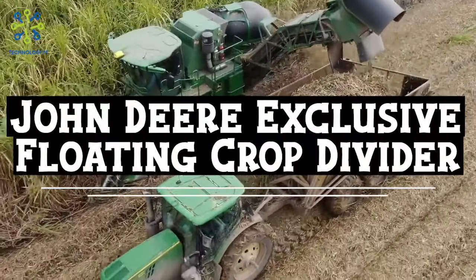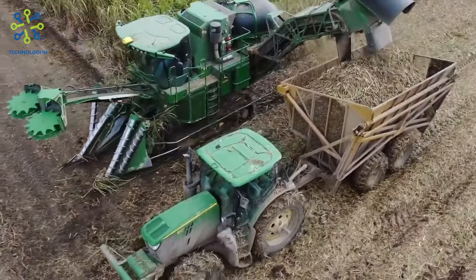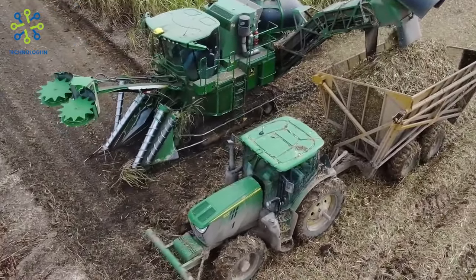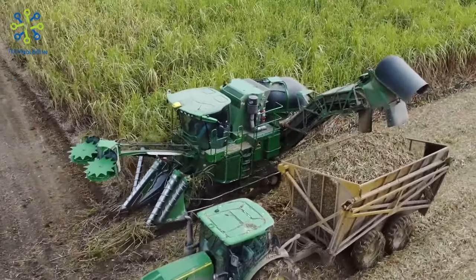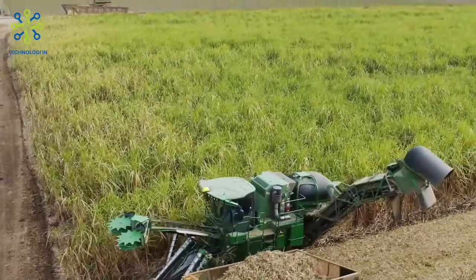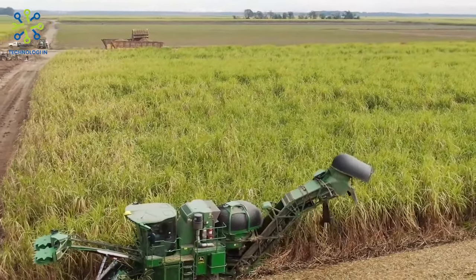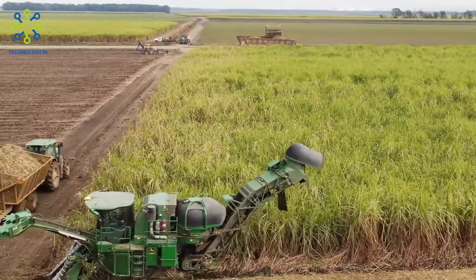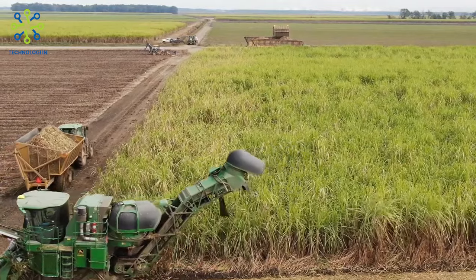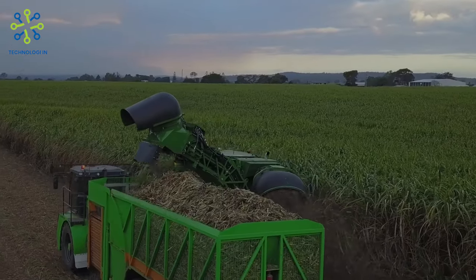John Deere Exclusive Floating Crop Divider: The floating crop divider technology of the John Deere CH 570 allows the machine to follow the soil profile without plowing. This allows the operator to benefit from lower soil content, reduced cane losses, and minimal soil disturbance. The high control precision of the contour base cutter is reinforced by a pressure signal to the existing position input, ensuring that operators always cut their stocks at the desired height, resulting in higher yields and cleaner cane.